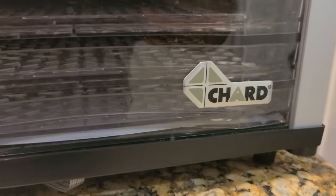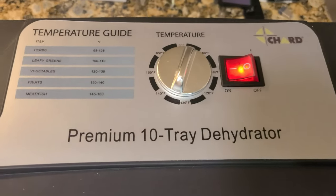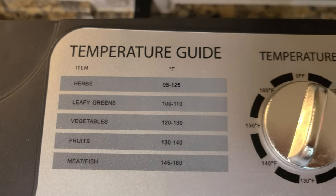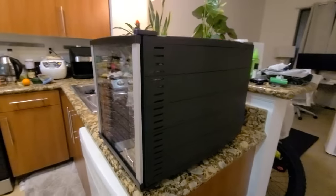Today I'm reviewing the Shard, a premium 10-tray dehydrator I purchased from Target. As you can see right here, this is the temperature guide. I want to do a full review on this product, so if you haven't already, press the like button for the YouTube algorithm — it's going to help out the channel — and subscribe for more videos.